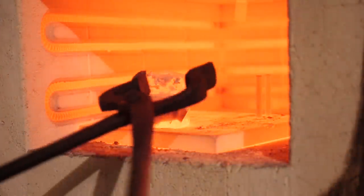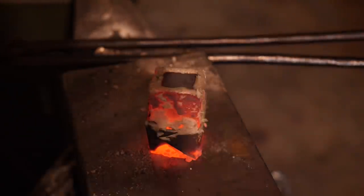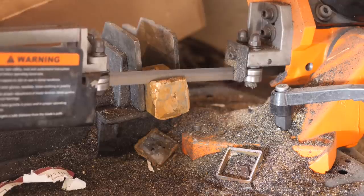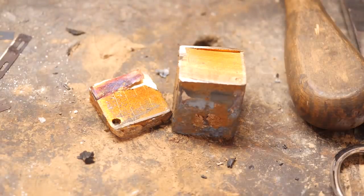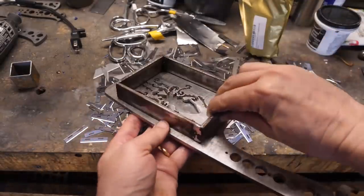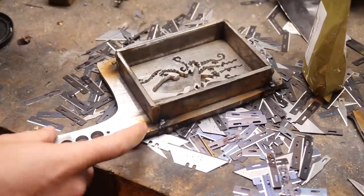Back in the oven at 1900 degrees. Let's see what we got. That's not a terrible result but not everything got filled. We're going to go ahead and move forward with the cleaver. I'm going to try to set it up so that I can stir or shake it while the brass is still liquid in the oven and see if we can slosh it around to get rid of some of those voids.